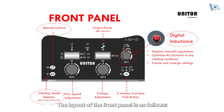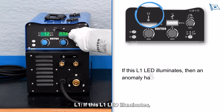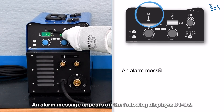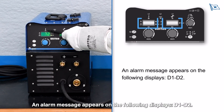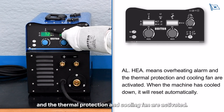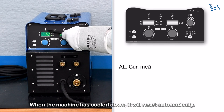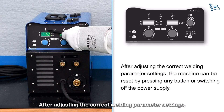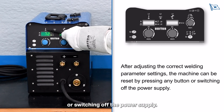The layout of the front panel is as follows. If the L1 LED illuminates, an anomaly has occurred in the operating conditions and an alarm message appears on displays D1 and D2. AL-HEA means overheating alarm — the thermal protection and cooling fan are activated; when the machine has cooled down, it will reset automatically. AL-CUR means overcurrent alarm — the current surge protector has tripped, the cooling fan and audible signal are activated. After adjusting the correct welding parameter settings, the machine can be reset by pressing any button or switching off the power supply.